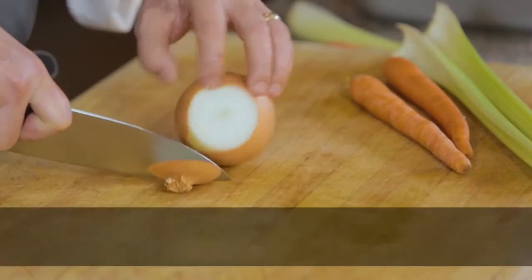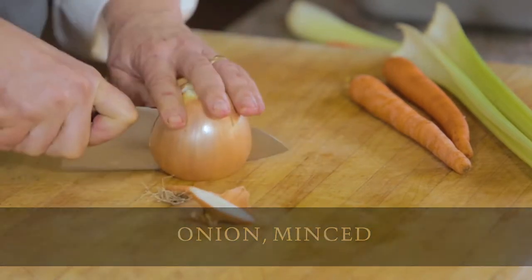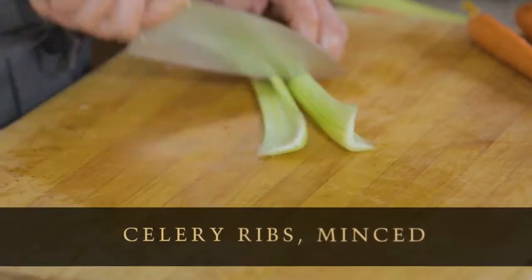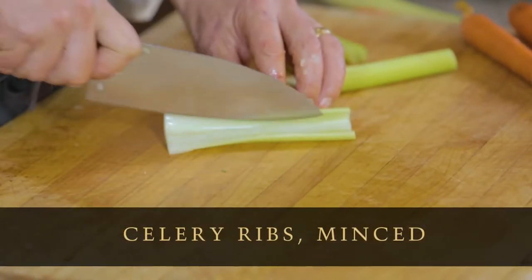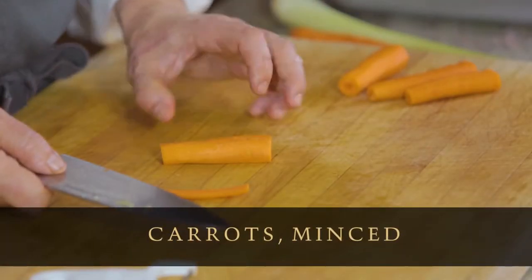Now we're going to cut up onions, carrots, and celery and mince it really, really fine. The idea behind bolognese is that the vegetables sort of melt down into the sauce. Now we'll mince the celery. Then the carrots — cut them into segments that are sort of manageable.